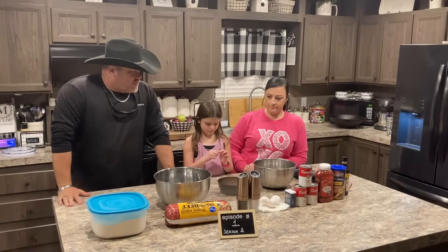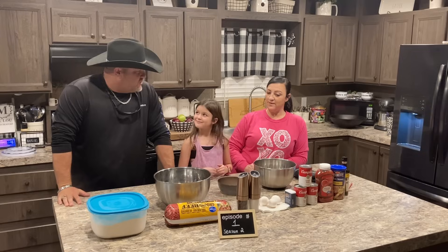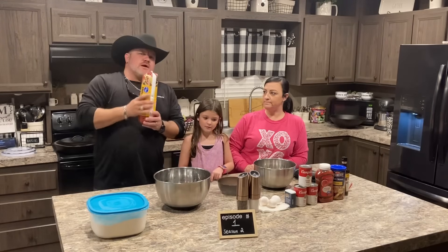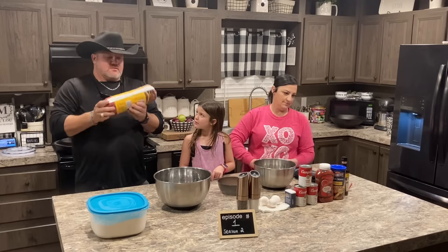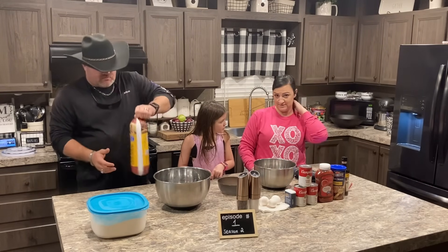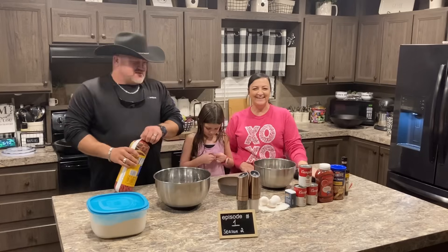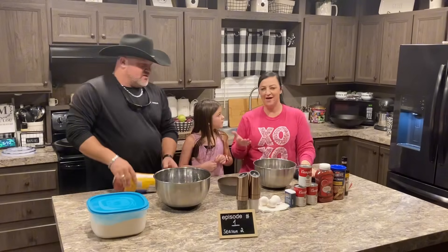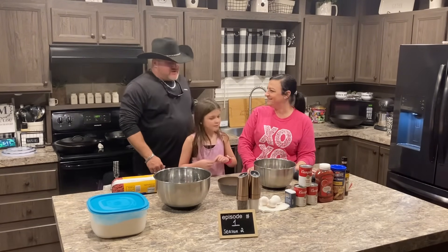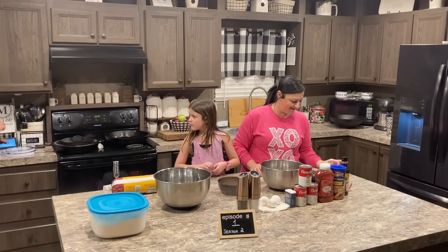All right, baby, let's tell everybody what we're doing. Today we're going to be making hamburger steak. We're going to make Salisbury — Salisbury steak. Hey, we call it hamburger steak. We're just going to say hamburger steak because I don't think you're saying that very accurately with your Texas accent. Salisbury. So Daniel's going to open the meat.